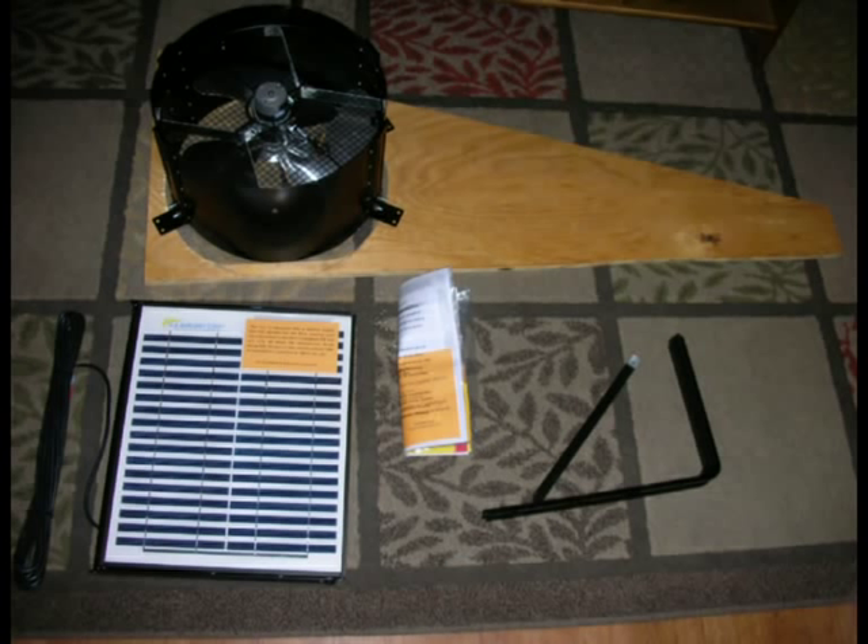Here's everything that comes in the box: a 10-watt solar panel with mounting hardware, 30 feet of wire, a 14-inch diameter fan, and some plywood that I needed just for my attic installation. You'll see where that fits in later on.